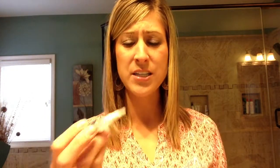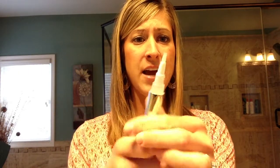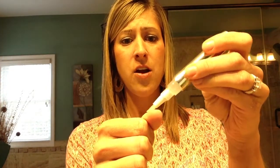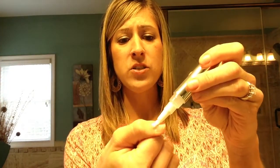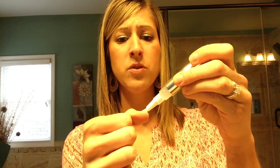The way that this pen works is it comes with a click end that lets the liquid go to the end of the brush tip applicator, and you just rub it on your nail and your cuticle. This helps remove what's called an invisible cuticle.